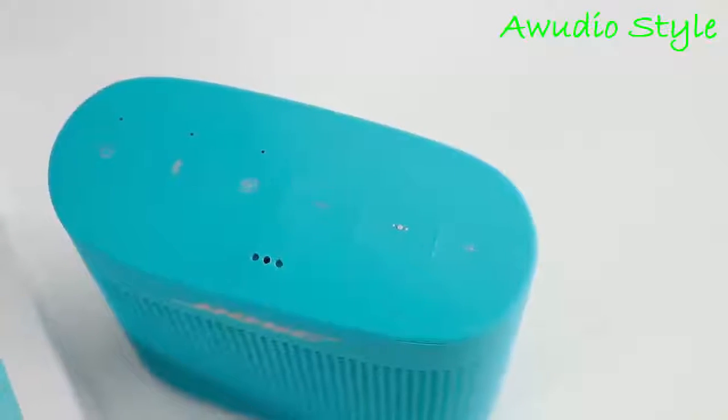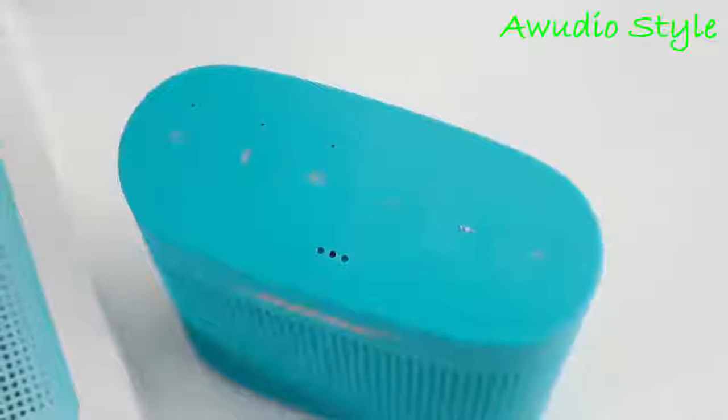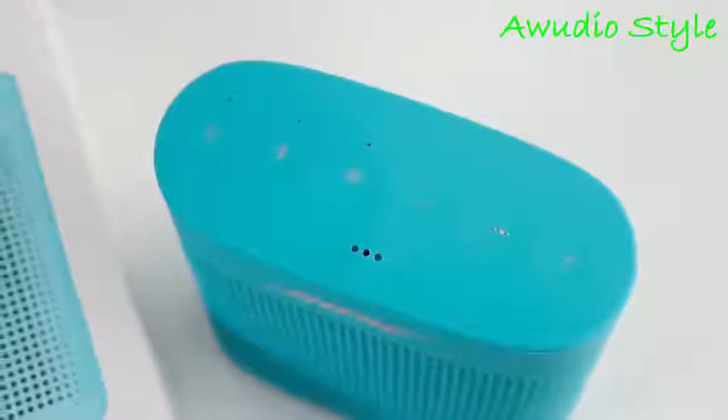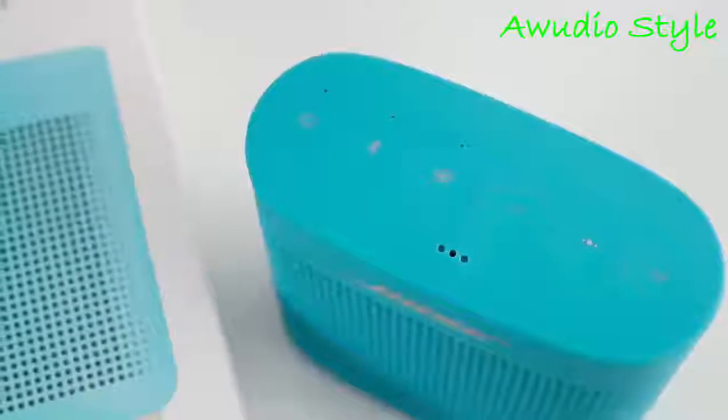Hi everyone, I'm Nick, and this is the SoundLink Color 2 from Bose. Although it seems to be the same internals as the original, they refreshed the design and added some notable features such as NFC for quick pairing and a mic for speakerphone.